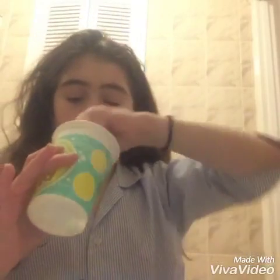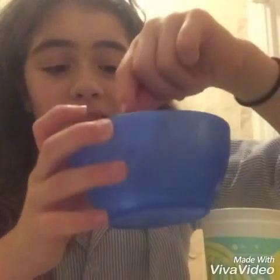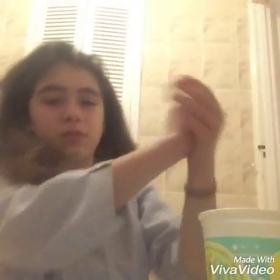Then get your salt and don't put too much in or it will get really watery. Just get like a pinch of salt — not even that much — just put a little bit in and then mix it around.